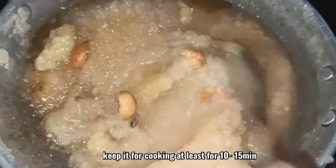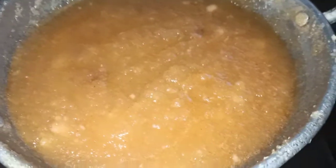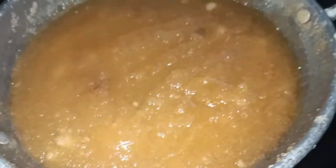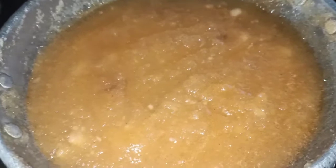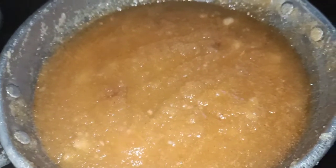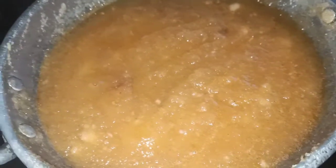I have preheated the pan. You can see it is cooking now. Keep it for at least 7 to 8 minutes minimum, or up to 10 to 15 minutes for thorough cooking.